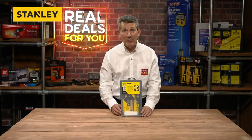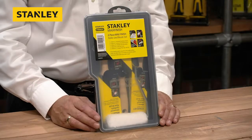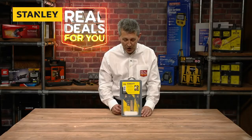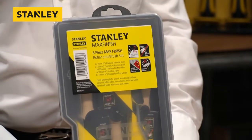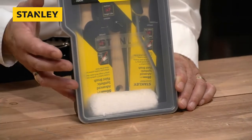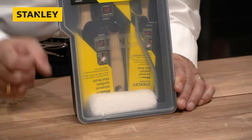Stanley Tools, one of the biggest brands in the marketplace. The Fatmax range of Stanley denotes best-in-class. This is a great decorating set from Stanley Max Finish, which denotes that same superior quality. We're going to show you what's included — there's no packaging so it's very eco-friendly, and everything within this particular item is usable.